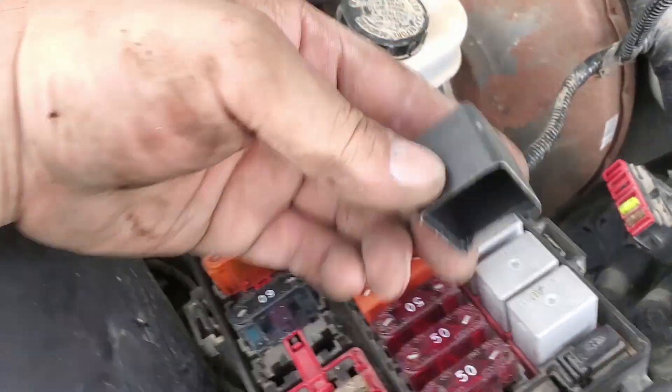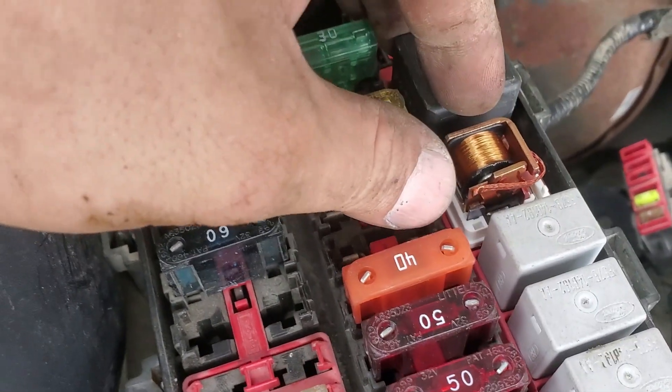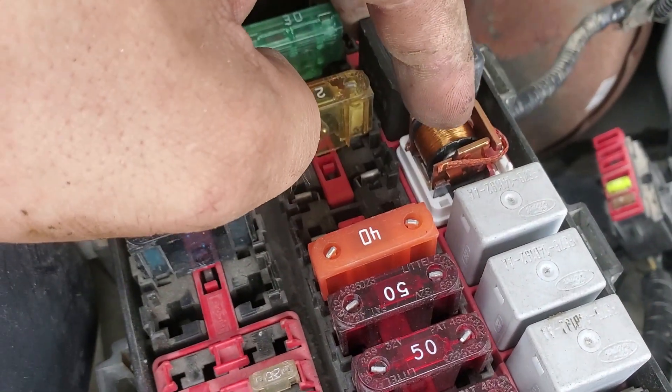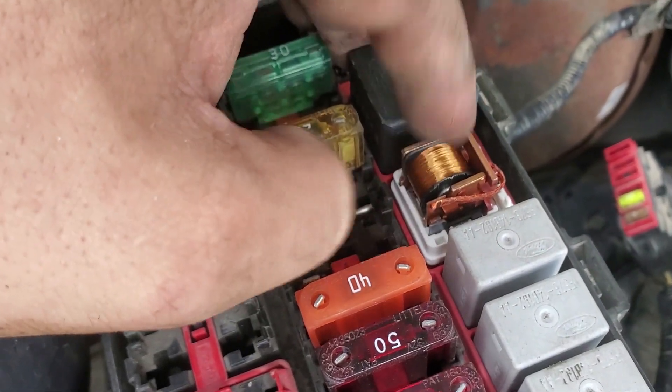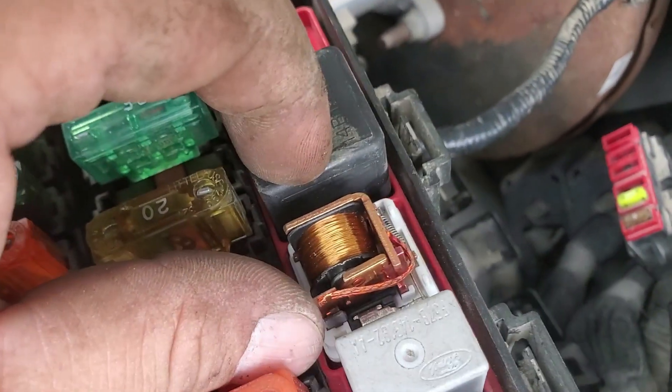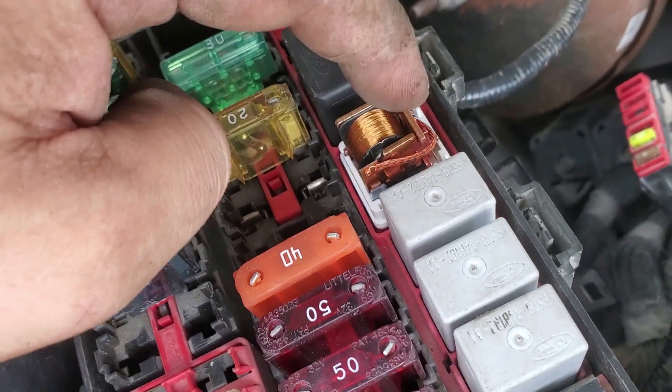A relay looks like this — the cap is over here just in case you hadn't seen one open before. Power gets delivered to a little coil; there's a ground and a power that energizes the coil, and then it actuates the relay. Well, we don't have signal.